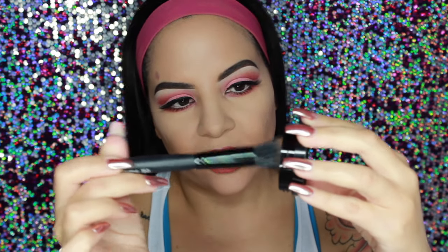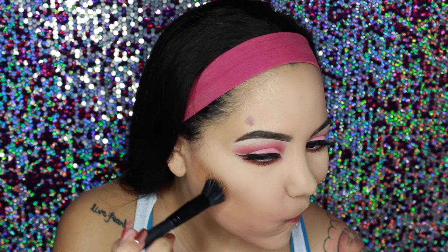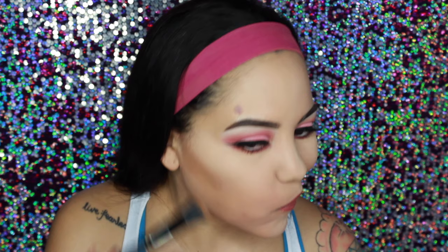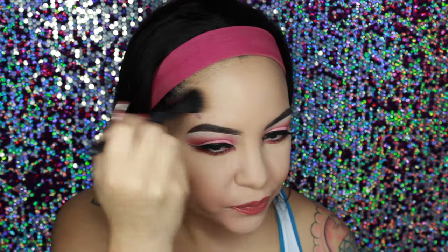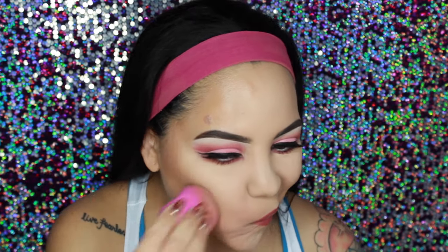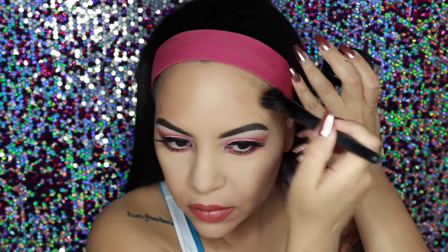I'm just going to dip my brush in here and then start chiseling my cheeks. I just started with the stippling brush, swiping first and then patting. I noticed I put it down a little too low, but I wanted to keep going just to see how the product performed. I really honestly love the texture of it — it just goes on so smoothly. Eventually I'm going to pick up the beauty blender and start blending it in.